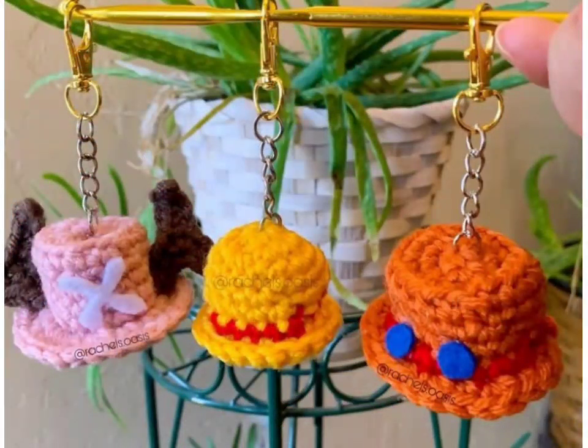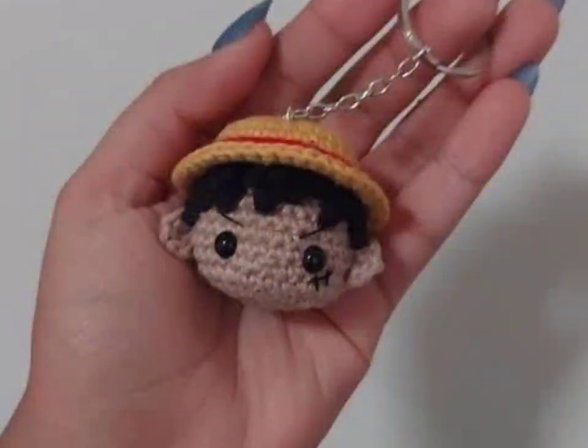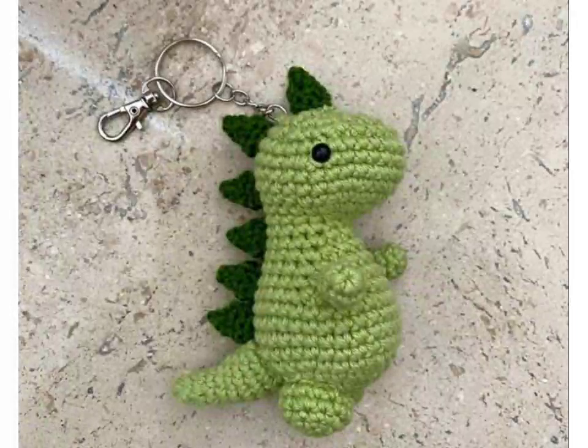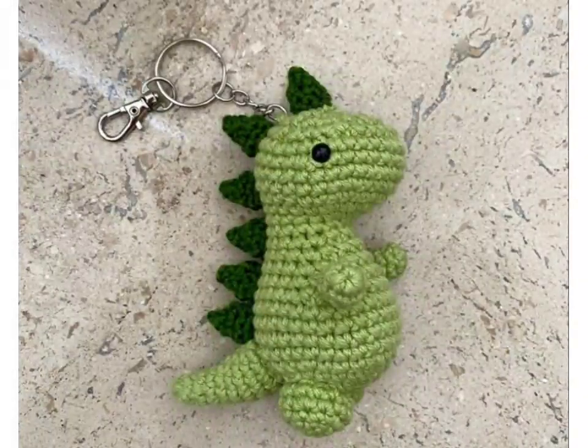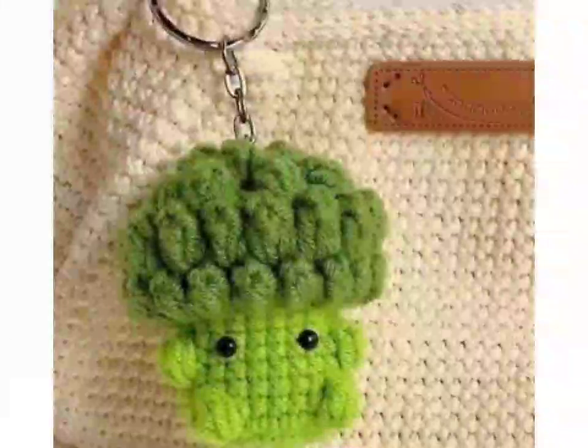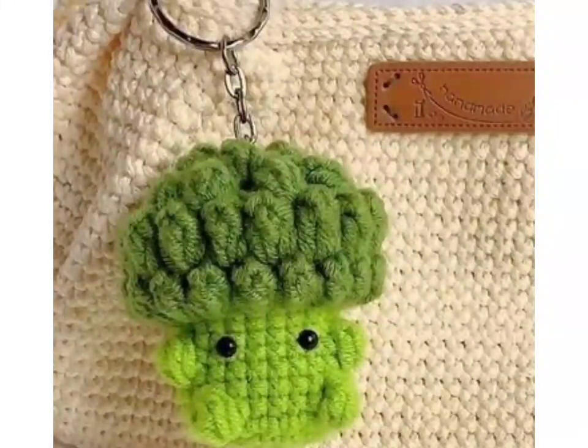I hope you liked this video and all the detailed content about crochet work. Thanks for watching and for joining along with me today. If you have any questions or want ideas about crochet, please tell me in the comment section and I will explain everything step by step.